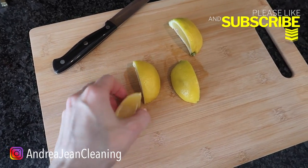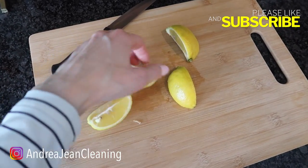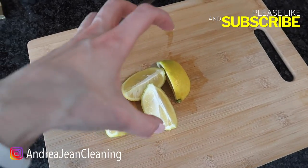First thing you're going to want to do is cut up your lemon in little pieces. It doesn't really matter what type of pieces you cut them up into, just that they are cut up.